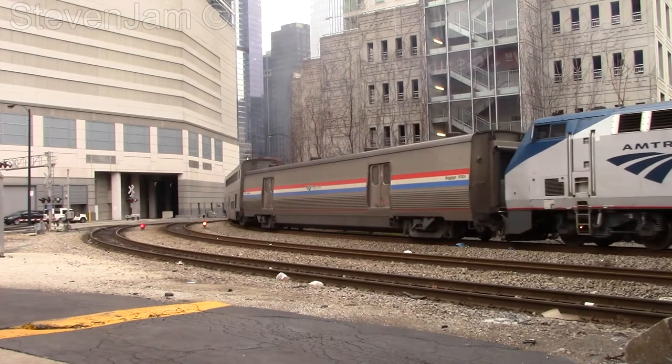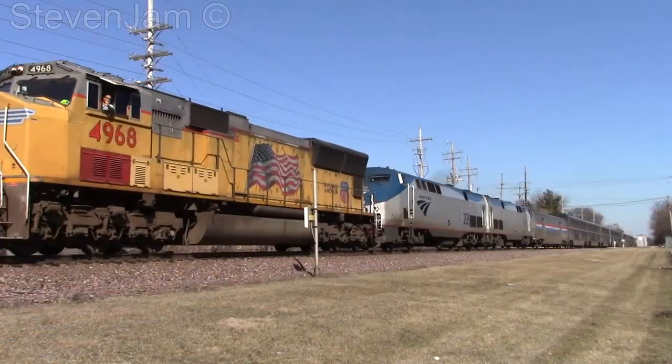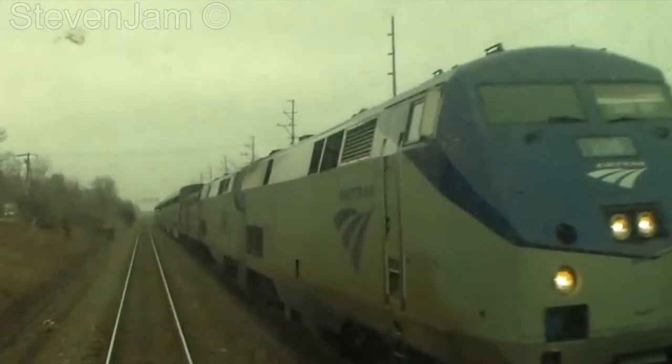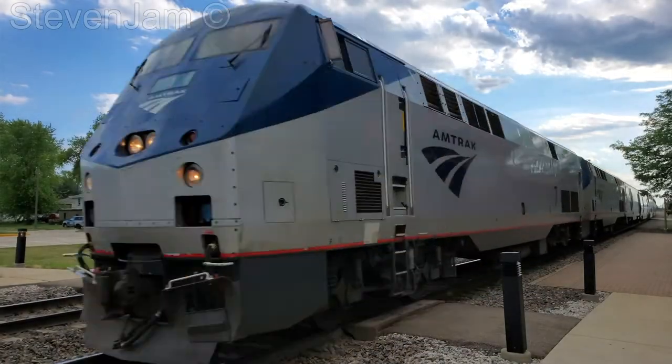Amtrak's fleet of Viewliner 2 passenger cars were in production from 2012 up until 2021, with the baggage cars first appearing around 2015. Since arrival of the Viewliner 2s, these cars have replaced the Amtrak Heritage fleet, with many of those cars dating back to the early 1970s.